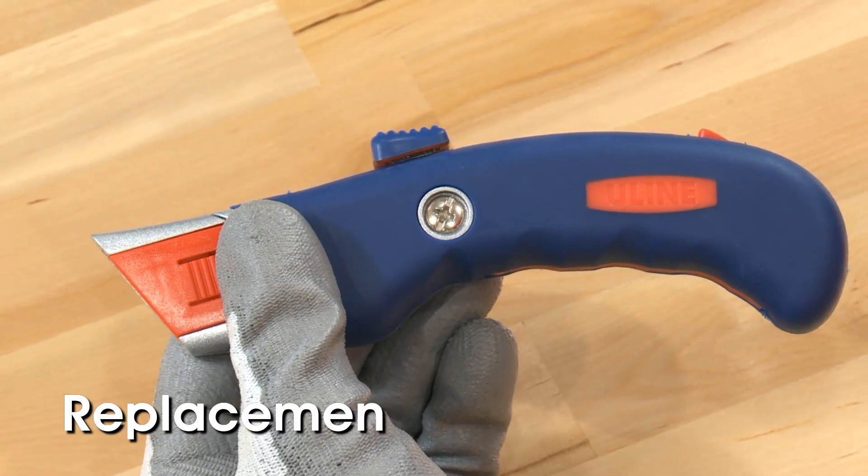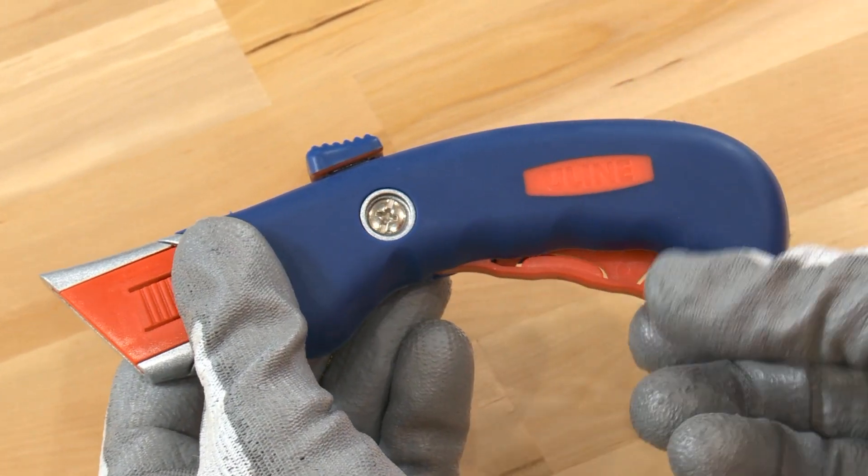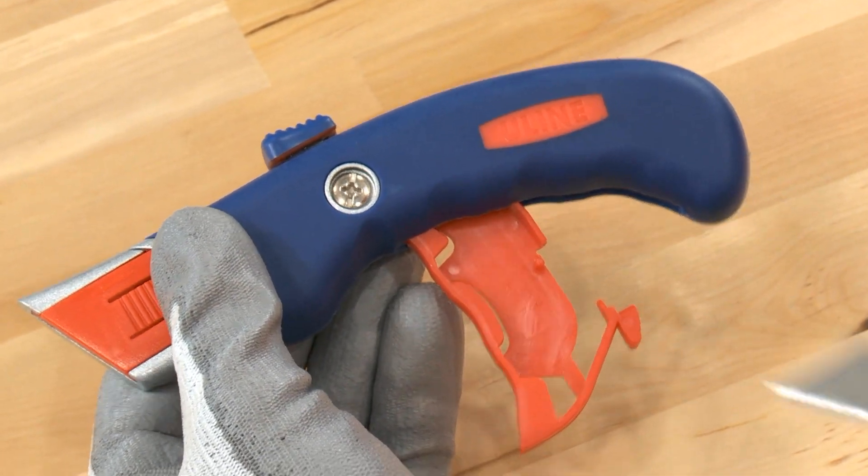Replacement blades can be stored in a retractable storage compartment in the handle. Push the red button on the top and rear of the knife to release the compartment.